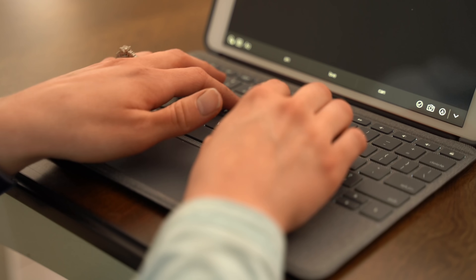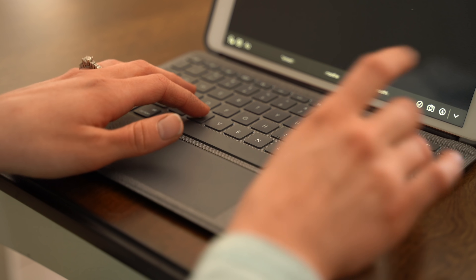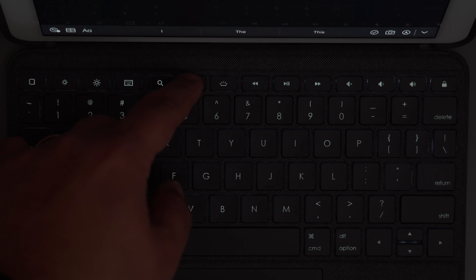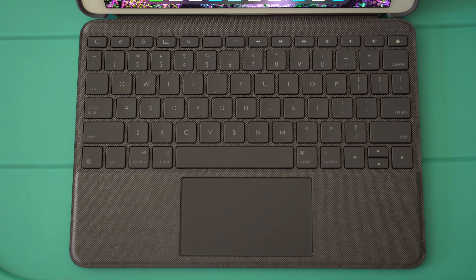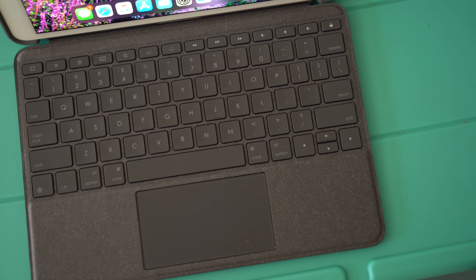Other than that, this keyboard is a joy to type on. The keys feel great with a solid amount of key travel, and it does feature backlit keys, which you can toggle in brightness using specific keys located alongside other function keys, like going back to your home screen, screen brightness, search, media and volume controls, as well as locking your iPad.